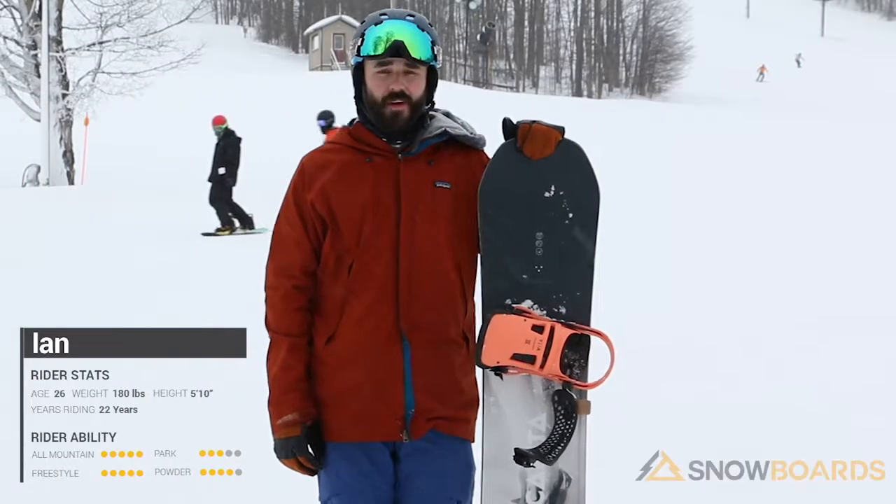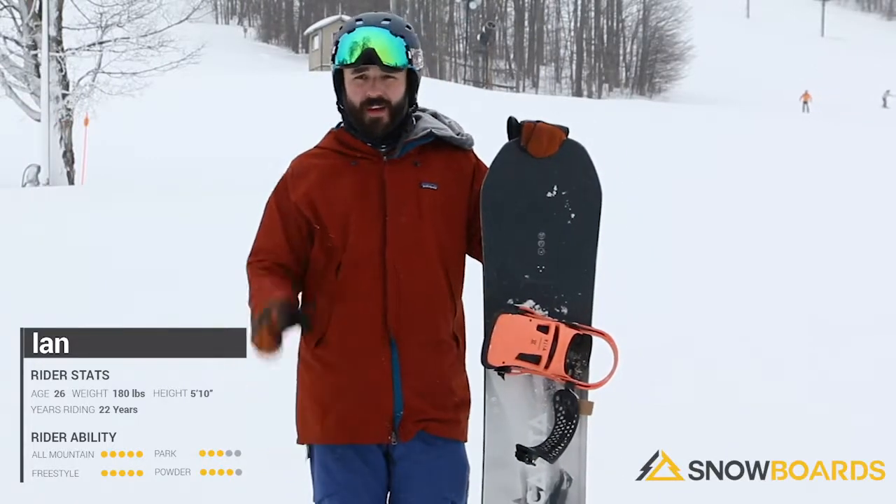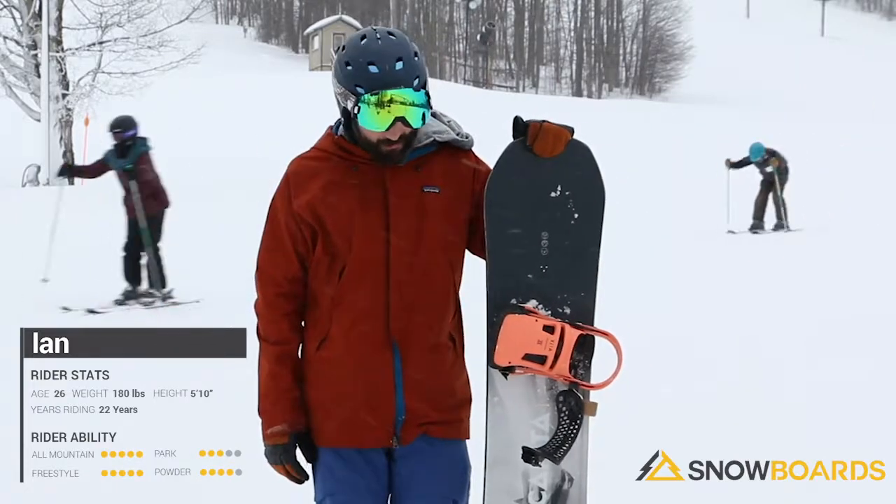I just got off the Capita Defenders of Awesome. This is a really cool hard charging board for that expert level rider, really looking to get after it on the front side or in the backcountry.